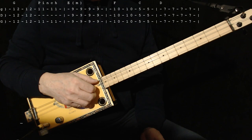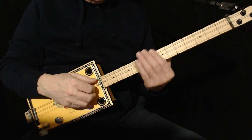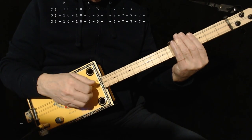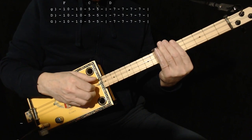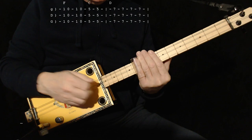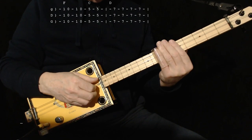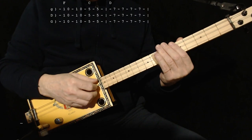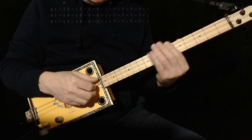4 times for a verse. The last line of the verse, after it goes F, C, D — it does it 3 more times. I'm not going to play the whole thing, it would take forever. It does it 3 more times and then it goes back to the solo at the beginning of the song.